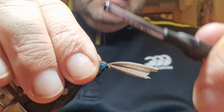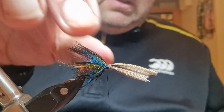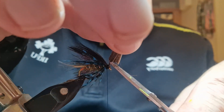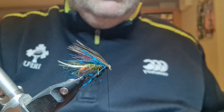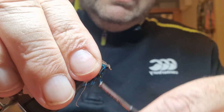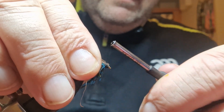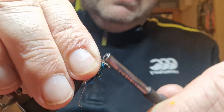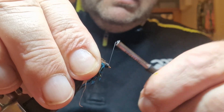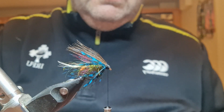Start to trap it down a little bit more. Get your scissors, come in and snip all that away. Hold your wing in place and carefully, take your time, building up a nice small black head on your fly.